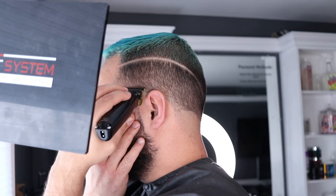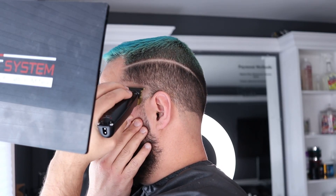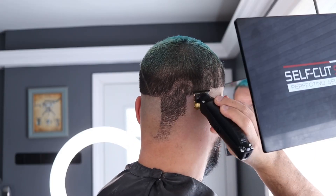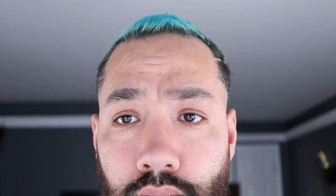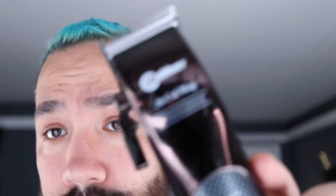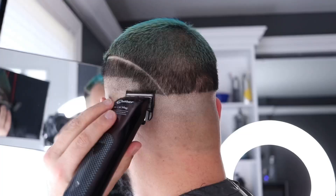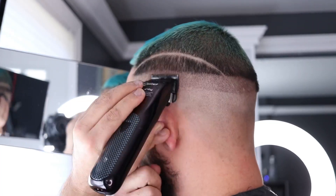I'm gonna grab my clipper, open it up to the highest setting, and make a one-inch band around my head. All right, so now we've got a one-inch band all around the head.